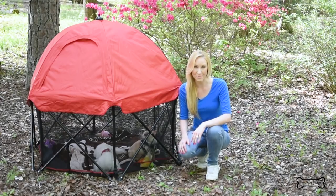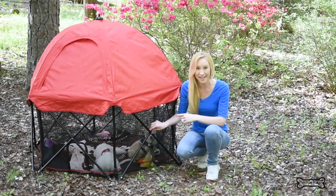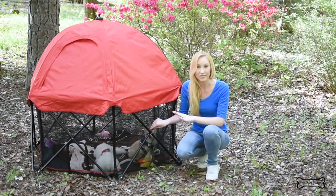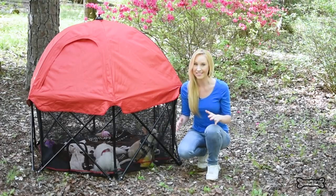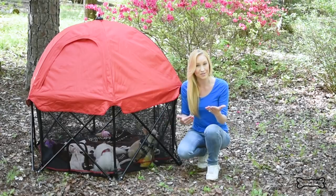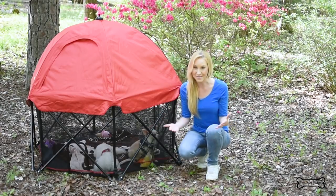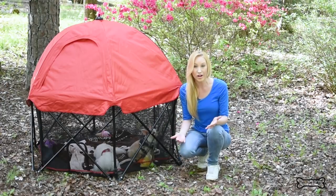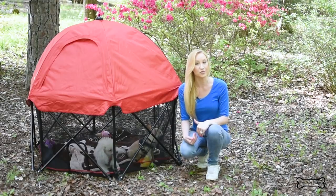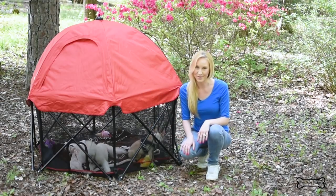And there you have it — the Carlson Pet Products Deluxe Edition Pet Pen. I'm showing this today in the six panel edition and as you can see I've got my two dogs in here and they fit perfectly with plenty of room. But if you want a larger space, maybe have larger dogs or more dogs, they also have an eight panel edition. You can check that out at CarlsonPetProducts.com, or if you want to look at my full review which also has links to all of these products, it's prouddogmom.com.